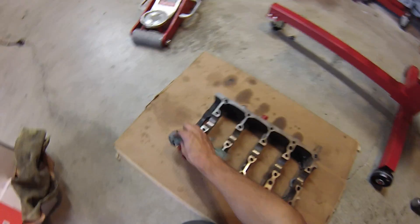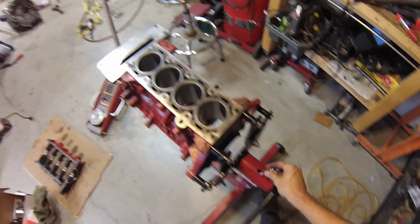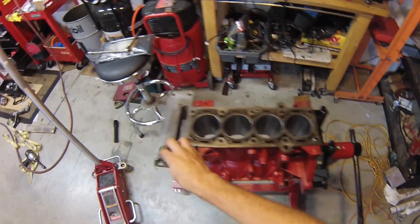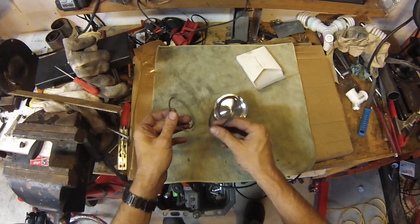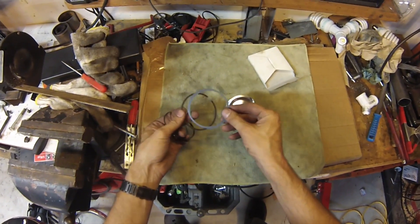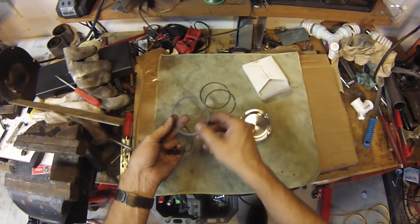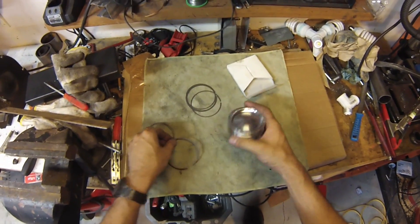Alright, that looks pretty good. We'll turn it back over again. All of these gasket surfaces for the block look good. Now I'll start putting together the pistons. For each piston we've got, of course, the three rings. The oil ring goes on the bottom, and there's a scraper in the middle and a compression ring on top.